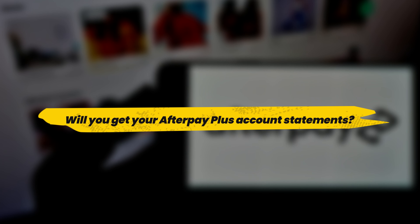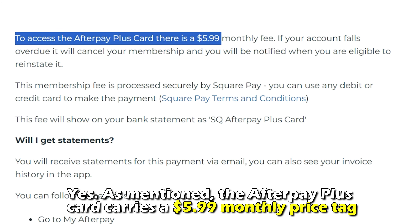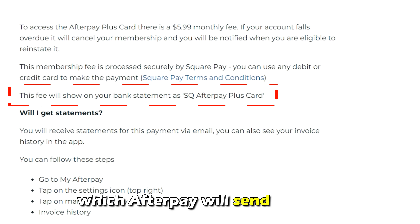Will you get your Afterpay Plus account statements? Yes. The Afterpay Plus Card carries a $5.99 monthly price tag. This payment appears as SQ Afterpay Plus Card on your statement, which Afterpay will send via email.